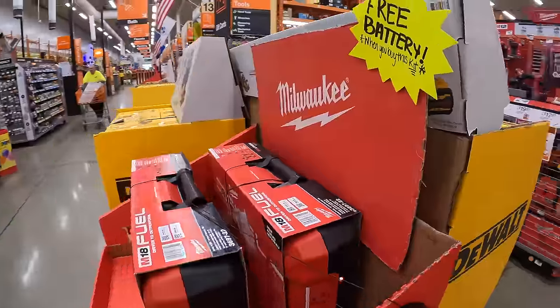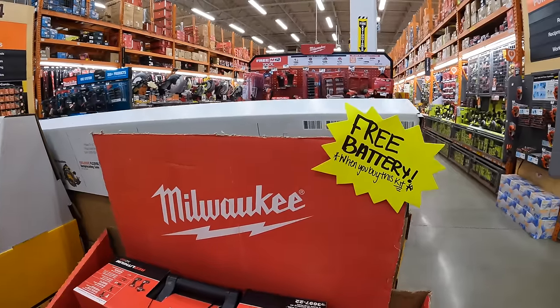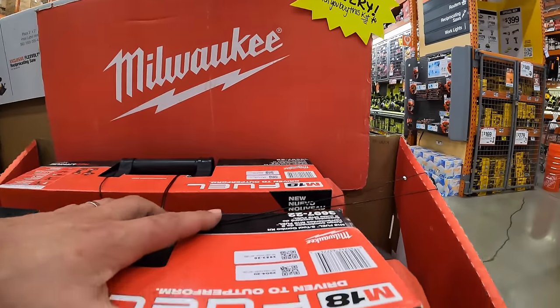They do have Milwaukee right here — there's a free battery with that, but the battery is not attached.